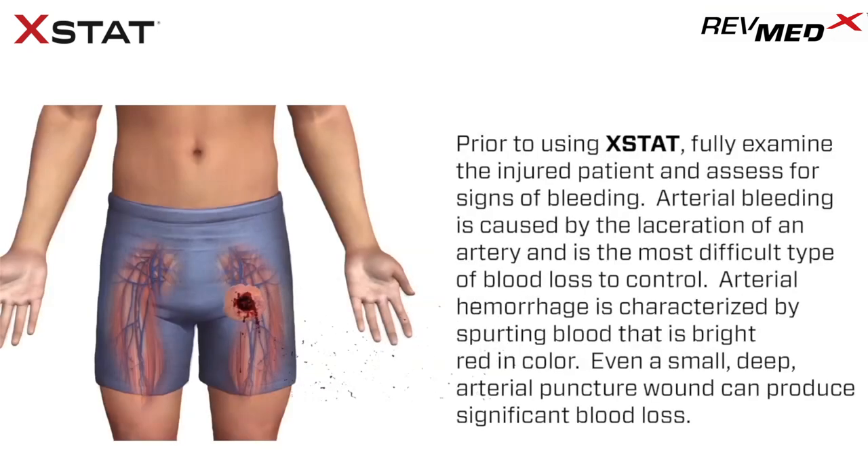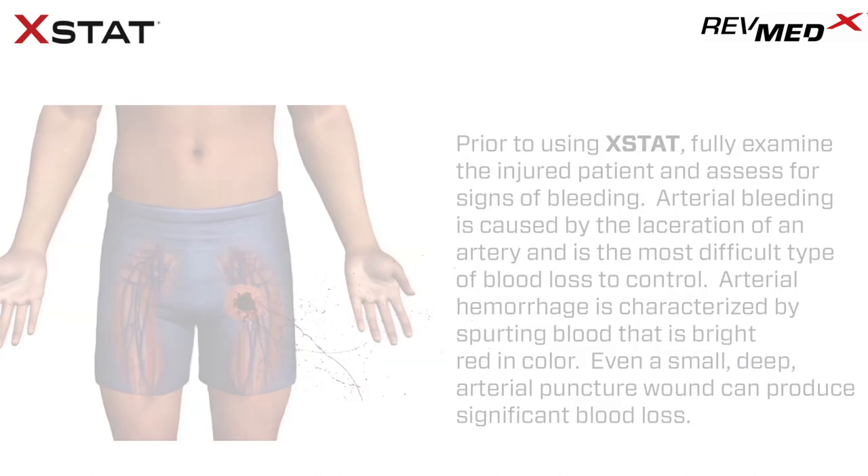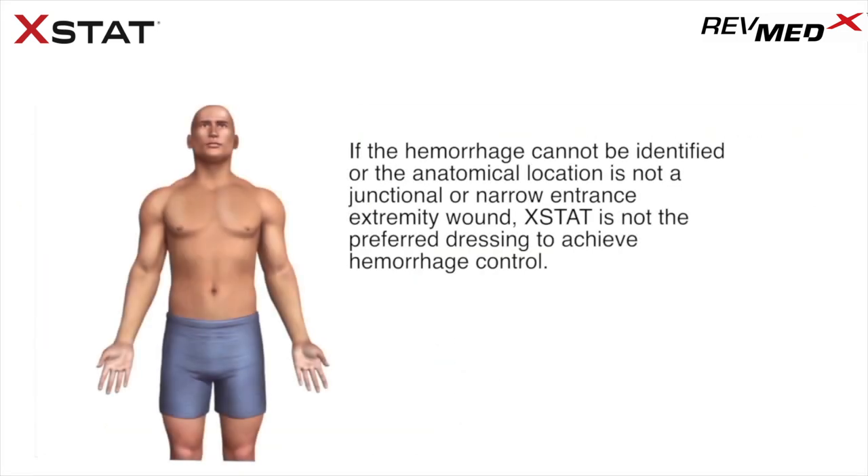Prior to using Extat, fully examine the injured patient and assess for signs of bleeding. Arterial bleeding is caused by the laceration of an artery and is the most difficult type of blood loss to control. Arterial hemorrhage is characterized by spurting blood that is bright red in color. Even a small, deep arterial puncture wound can produce significant blood loss. If the hemorrhage cannot be identified or the anatomical location is not a junctional or extremity wound, Extat is not the preferred dressing and alternative treatments should be used, such as other hemostatic dressings or tourniquets.